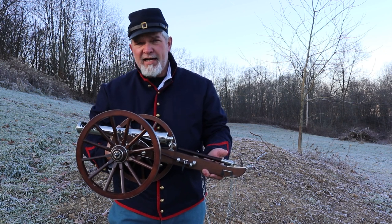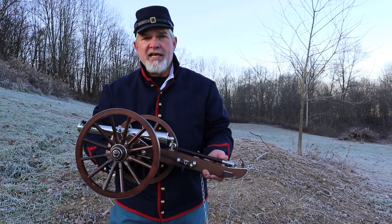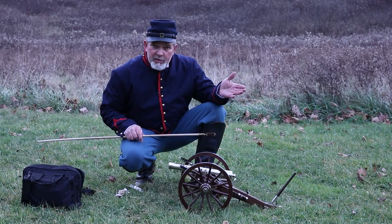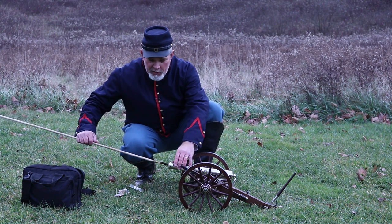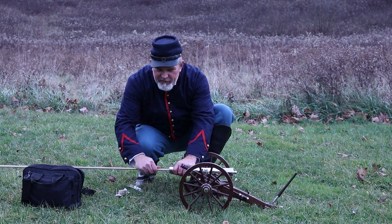We're going to set it up at the 50-yard line and shoot at the 100-yard target, so we're shooting 50 yards and we'll see if we can hit anything with this. After the firing I just did, I'm going to give it a brief brushing.